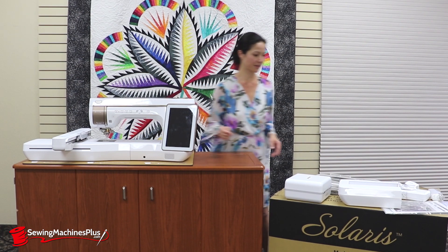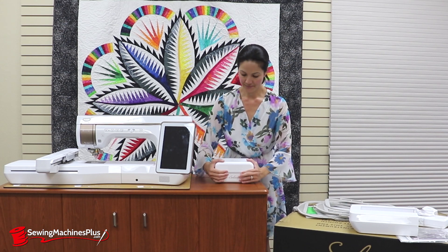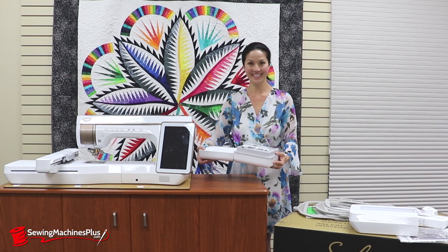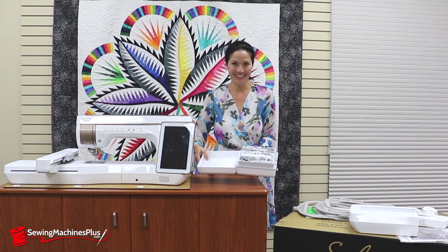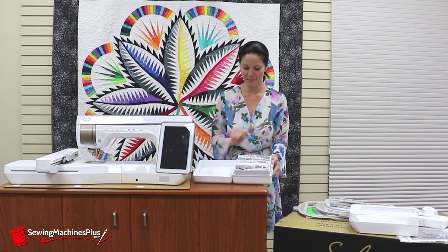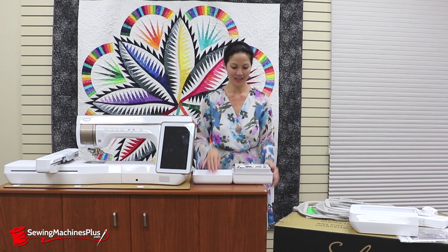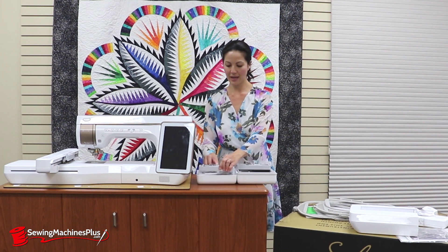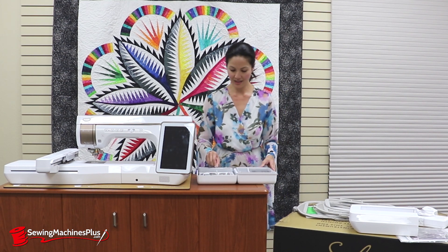Let's see what else there is. There's a lovely accessories case. This opens up — if you had the Destiny, you may have noticed a couple of things that you might be a little frustrated with about the case, but everything is upgraded and improved for the Solaris. This opens up, lays flat, and you can pull out all of your little accessory trays and lay them on the other side, so everything stays together.